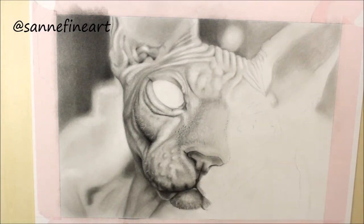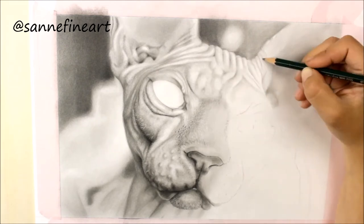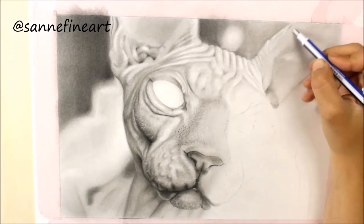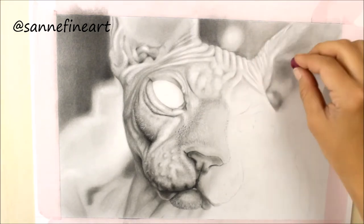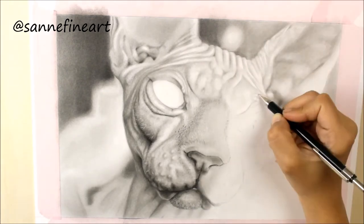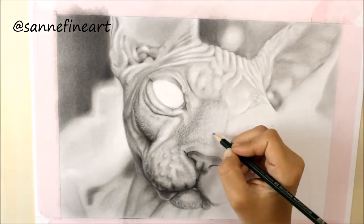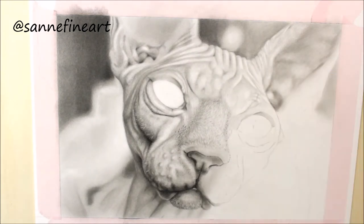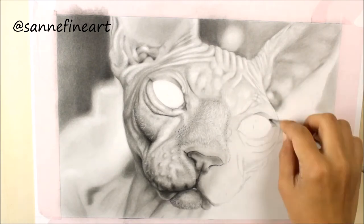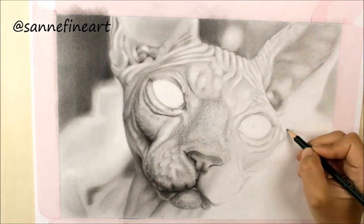I get a lot of questions about how to draw a realistic portrait, so here are some things I can tell you. The first thing is: take your time, because it takes a lot of it. You also have to practice and don't forget to study, because if you keep making the same mistakes over and over again you won't be able to improve your drawing skills. I know studying anatomy can be quite boring but I promise you it will help you improve.